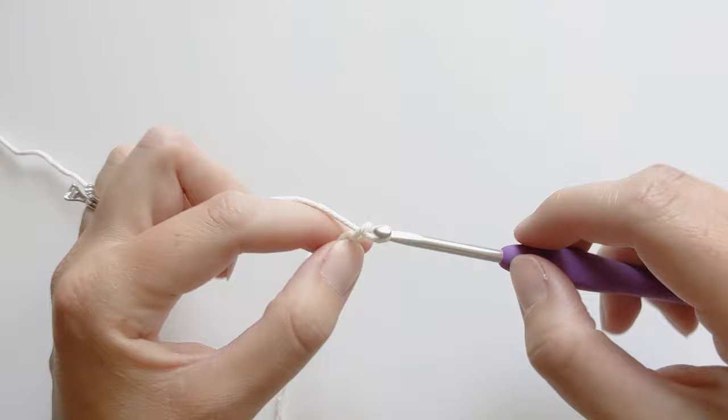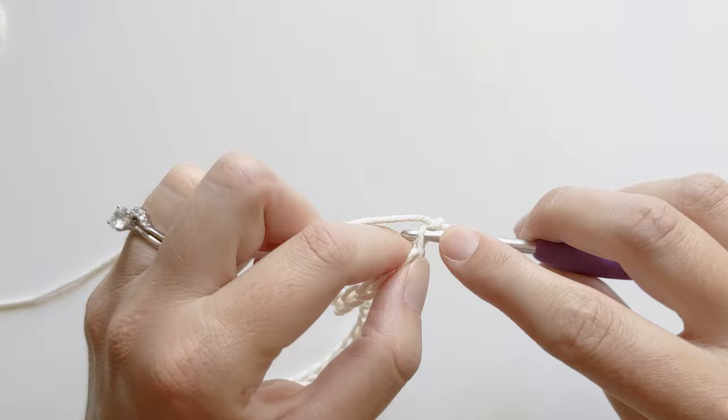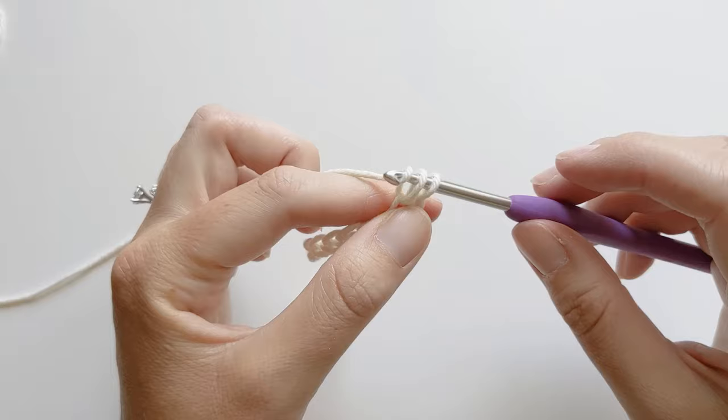Once you have made your 36 chains we are going to start our first row. We're going to skip the first chain and make a single crochet and double crochet in the second chain. Go ahead and make your single crochet by inserting your hook, yarning over, pulling through, yarning over one more time, and pulling through those two loops. And now you've made a single crochet.